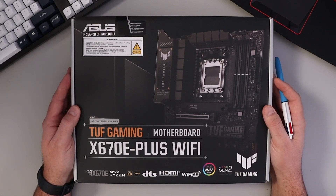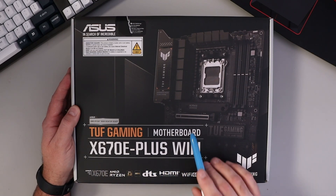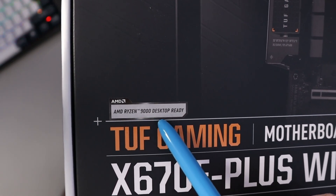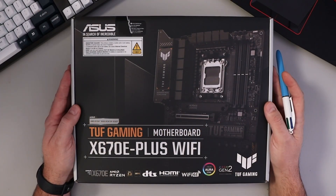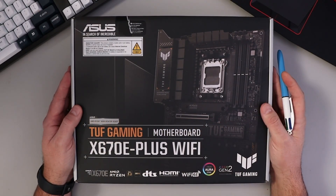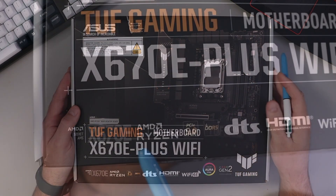So a quick look at the box here before we open this up. This is the ASUS TUF Gaming X670E Plus Wi-Fi motherboard. It says it's AMD Ryzen 9000 desktop ready, so this is compatible with AMD 7000, 8000, or 9000 series CPUs. Double check on their website for a full list of compatible processors.